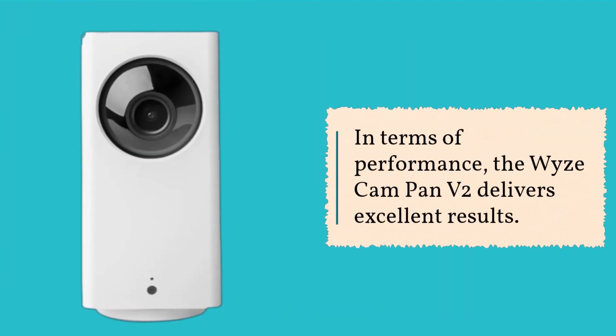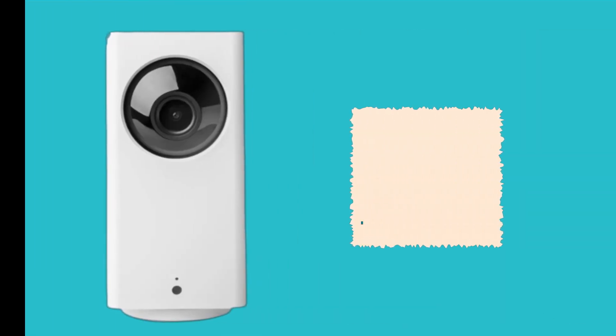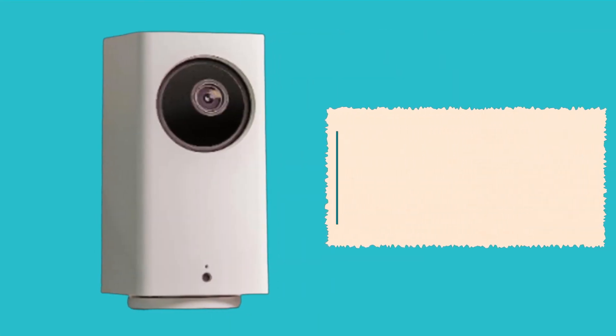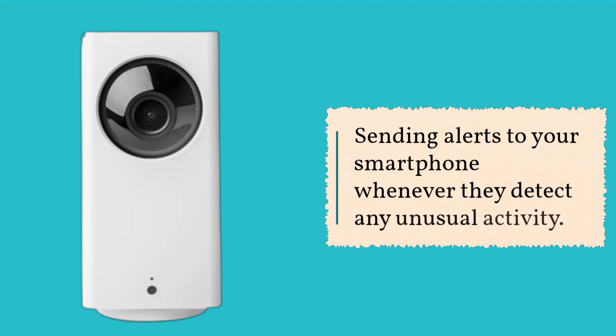In terms of performance, the Wyze Cam Pan V2 delivers excellent results. The camera provides clear and sharp images, and the pan, tilt, and zoom functions work smoothly. The night vision is also impressive, providing clear images even in complete darkness. The two-way audio is clear and easy to use, and the motion and sound detection work well, sending alerts to your smartphone whenever they detect any unusual activity.